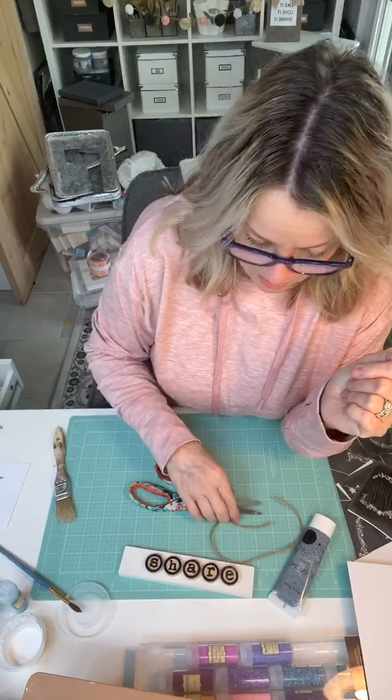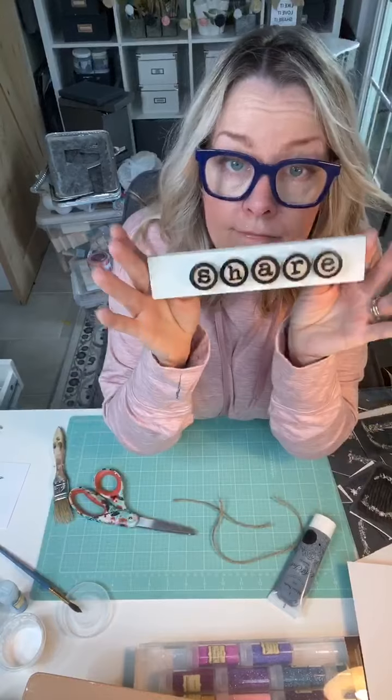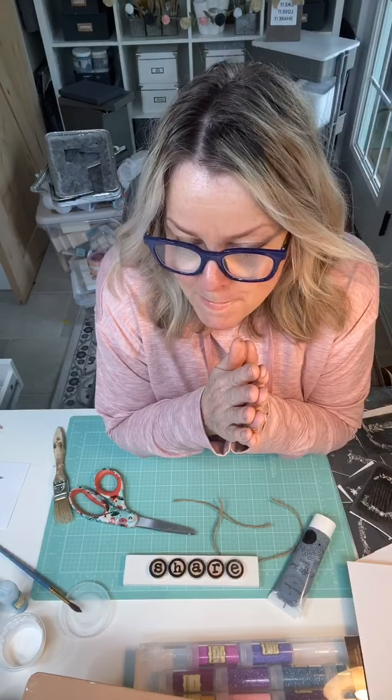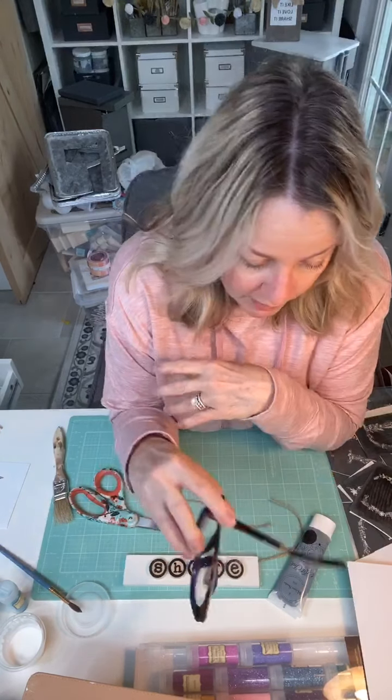I'll put the link to the Gel Art ink and the stencil in the comments. If you have any questions when I get off, just ask me. If you haven't already liked and followed my page, please do so — I appreciate it. I'm going to be making a lot of these because I like to give them out to my clients. I will be back tomorrow, so leave any questions in the comments. Have a good day, guys — bye!